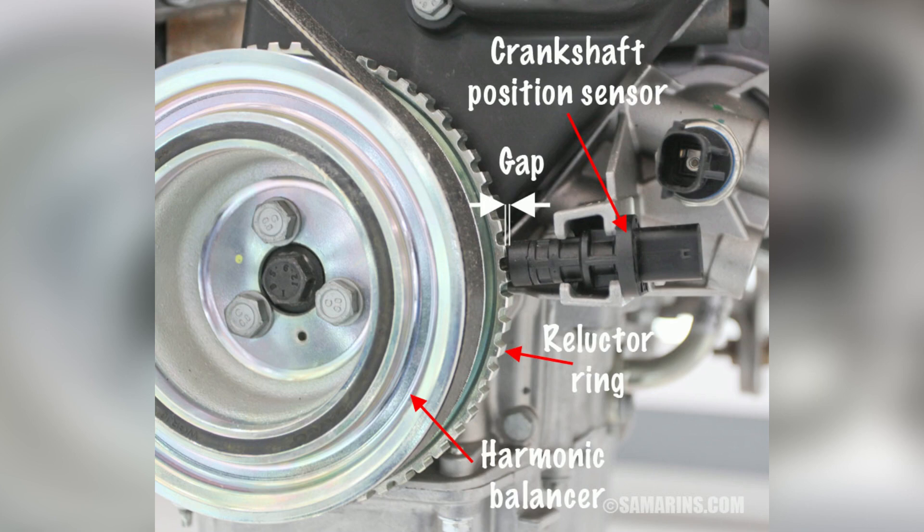When the crankshaft position sensor begins to fail, various symptoms may arise, indicating potential issues. One of the primary signs is intermittent or complete loss of engine power.